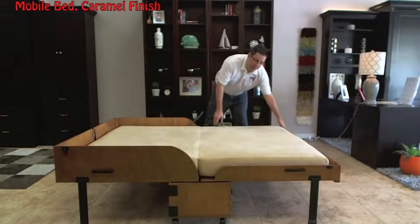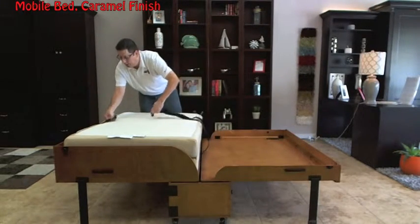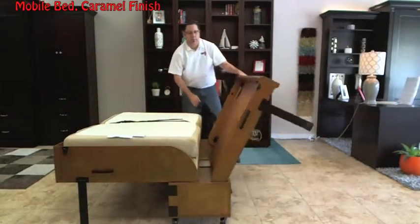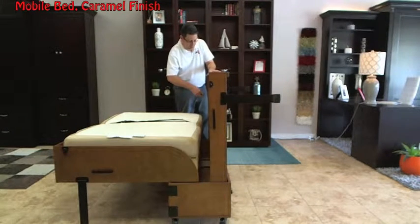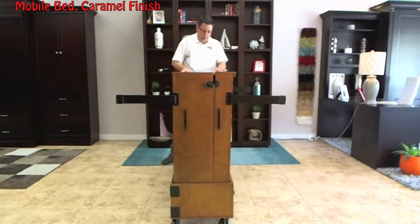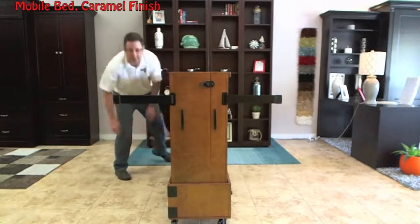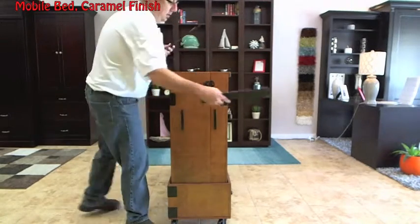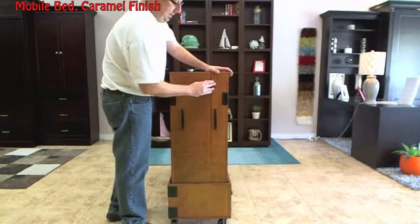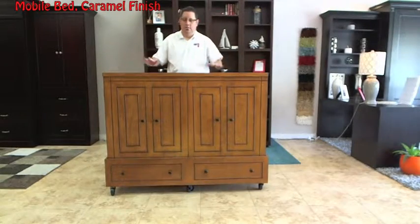When your guests leave and it's time to put everything away, simply pull it back up. Grab the strap, throw the safety chain on. Get the little legs — they go back into their spot on the backside. Good to go. Get ready for your next guest.